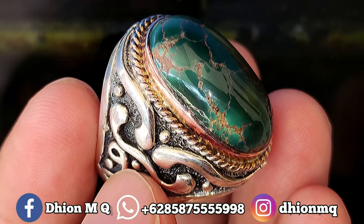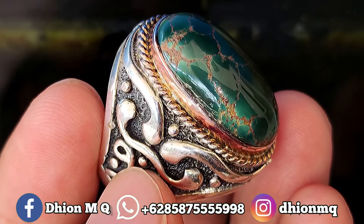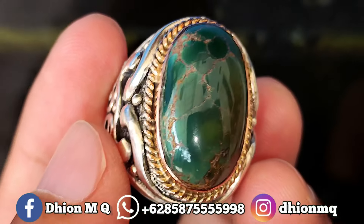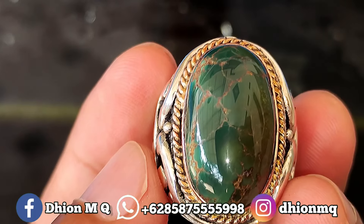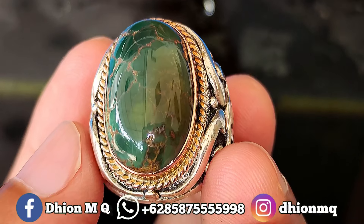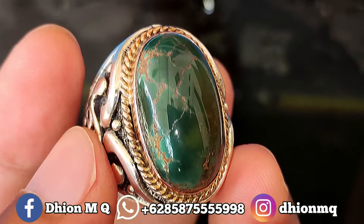Kemudian untuk uratnya ini jeplok kuro ya Lur, bisa dilihat sendiri uratnya jeplok kuro. Hajib ya, materialnya pun juga sangat licin dan juga ginclong ini Lur. Ini material-material lawasan, material mateng, mulus, licin dan juga ginclong ya Lur.